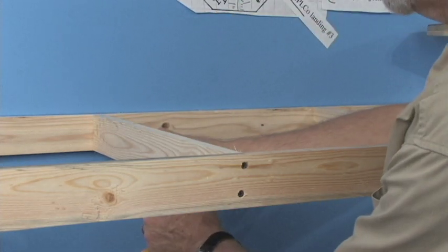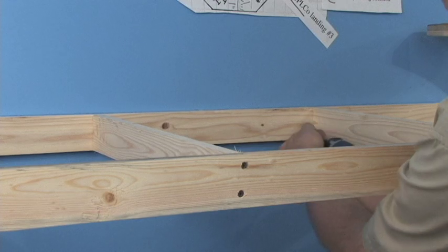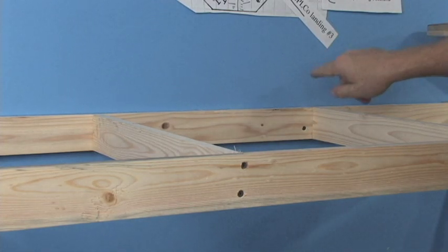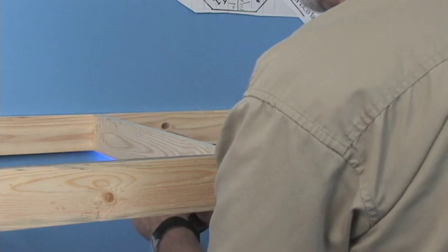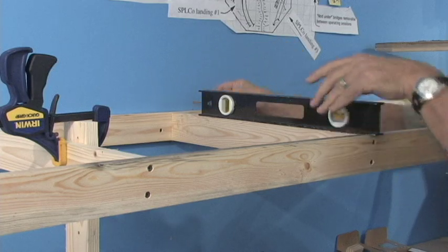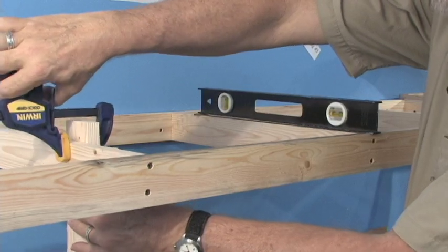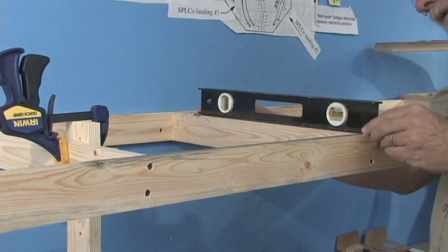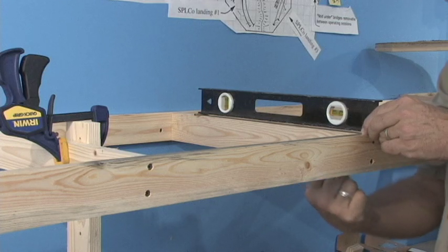I'm going to mount the screws back here fairly close to the cross pieces to help add a little extra strength. I'm using one and five-eighths inch sheetrock screws — they need to go through the three-quarter inch lumber and half inch sheetrock into the plywood behind. I'm going to set the level here, but I've got a little one-eighth inch balsa shim which I'm going to set against the back side of the level.